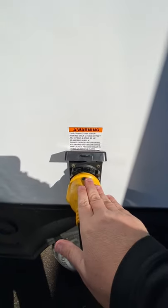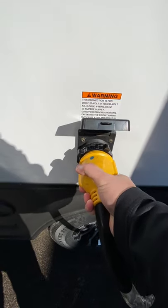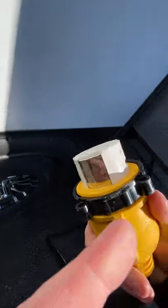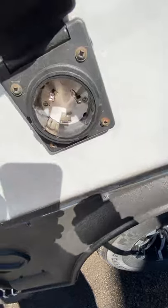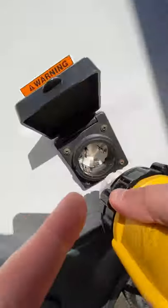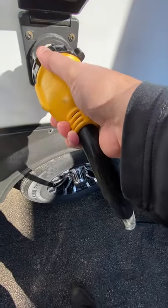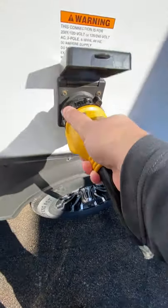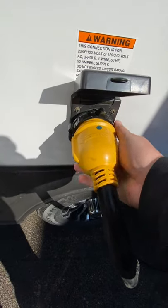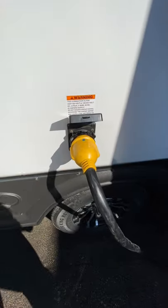This here is where you have your connector for the power — that power cord that's in there. Basically, see the silver side right here — if you just line those up, there are a couple of knobs right here that'll go inside. Line those up, push it in, give it a twist, and then you can thread this to lock it in. That's how you'll connect and disconnect the power cord.